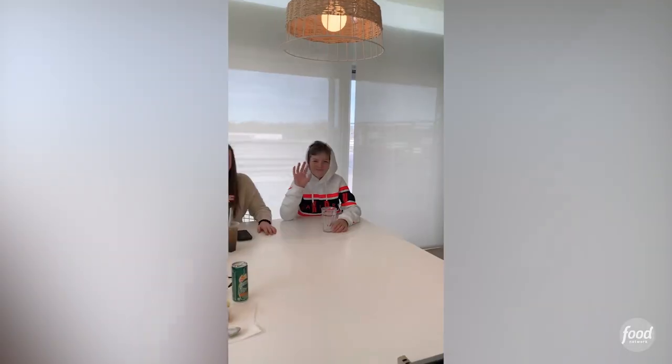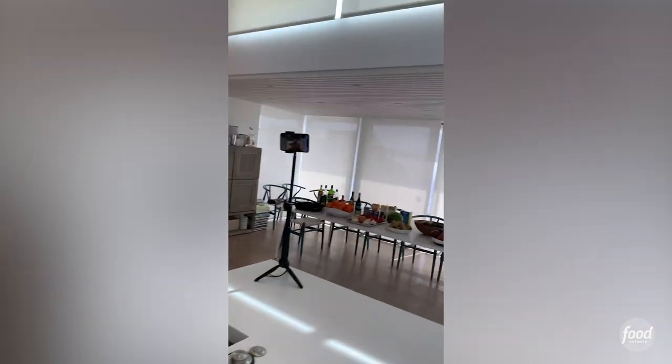Everybody's at home, quarantined, we're trying to find things to keep ourselves busy, and lucky for me, the Food Network on Twitter challenged me to an at-home chop challenge. So Campbell and Callan picked four ingredients and they put it in this makeshift basket. And lucky for me, I have a good friend of mine who's going to start this whole thing off for me. I've got Ted Allen over here — come over here and say hi, Ted.